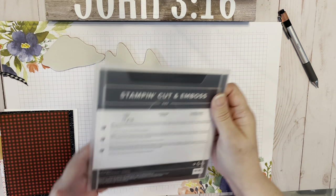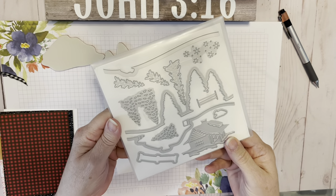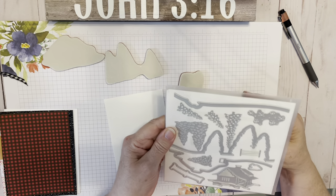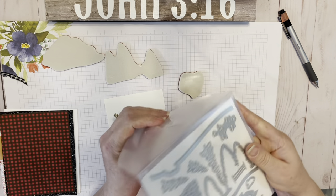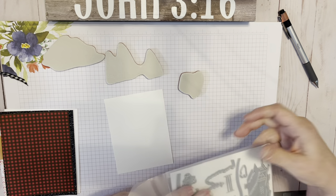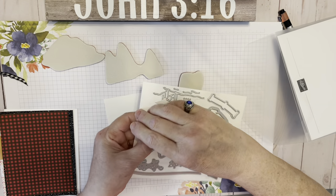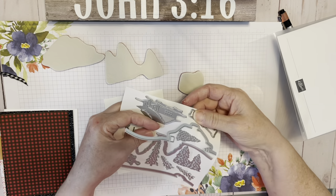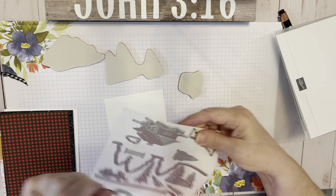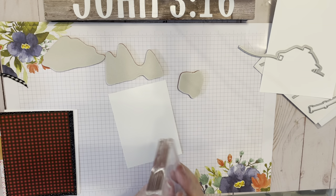Now we're going to get the cabin dies. These are available in a bundle — the stamps and dies at 10% off — or you can get the full suite, which has everything you'll see tonight except for the black glitter paper. When you're taking your dies off, you want to bend the paper away from the dies, not the die away from the paper — especially on those longer ones that have long thin parts.